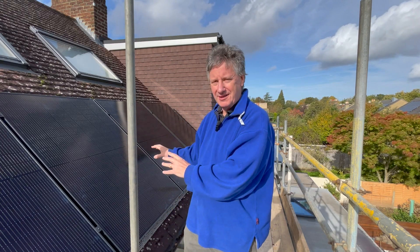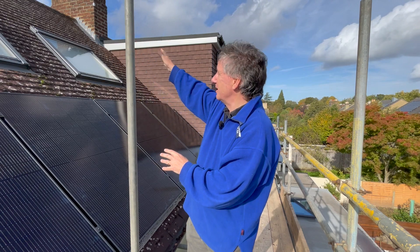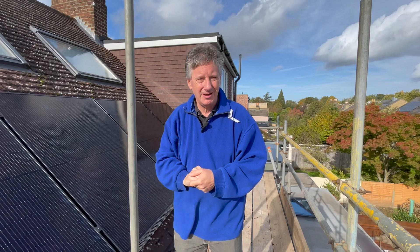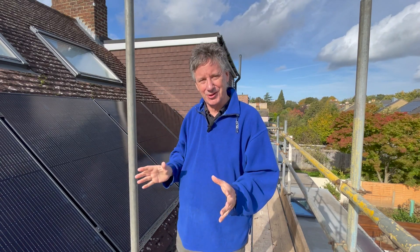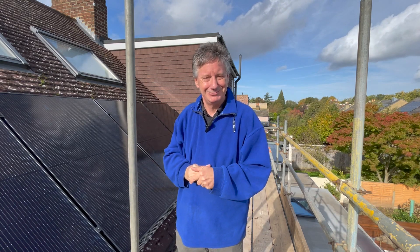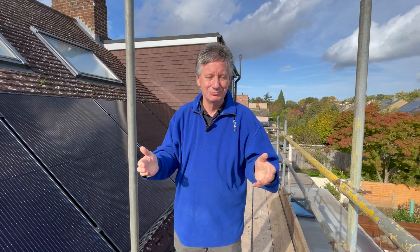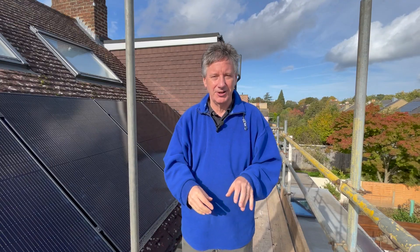So that's the solar panels on the main roof — we've got five here. We could fit one or two, maybe even three more up at the top, but we think it looks ugly. We think it's nicer just to have a single line; it just looks better. So that's what we've opted for. Your view may differ, but we have put some on the flat roof down below — let me show you.